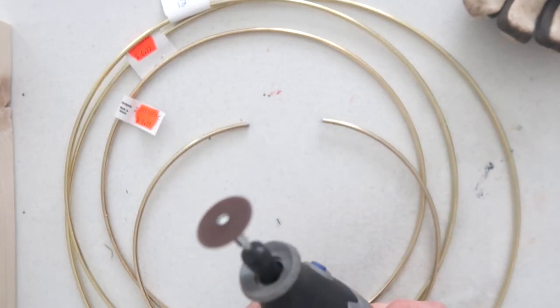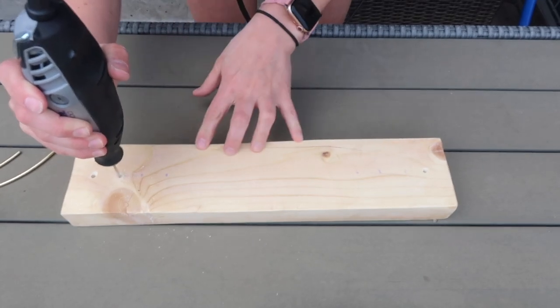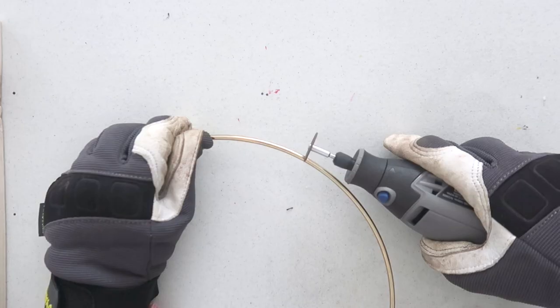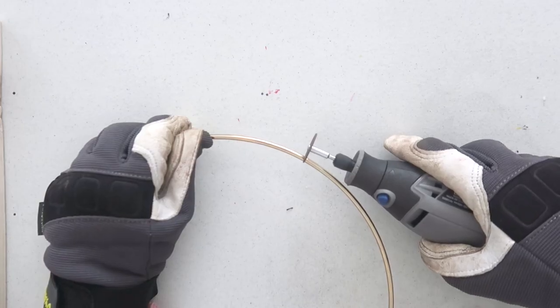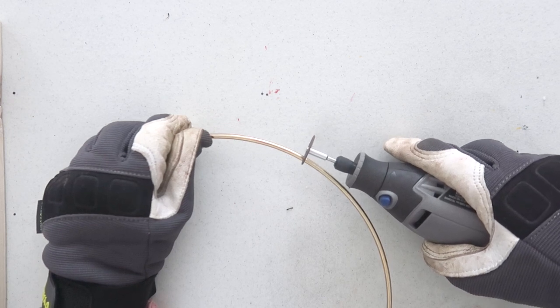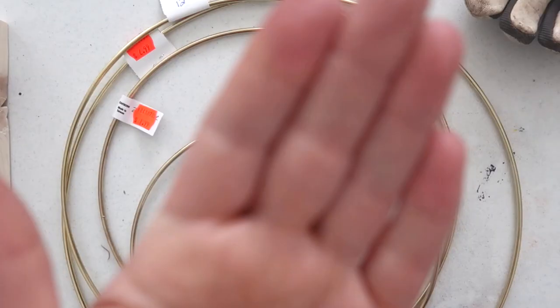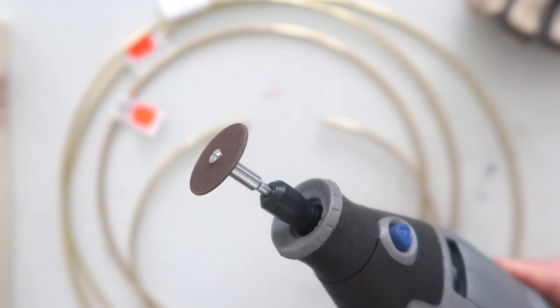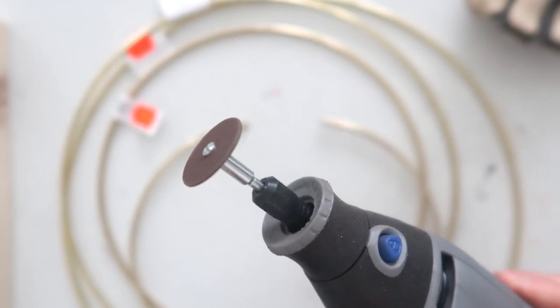The last thing you're going to need is a Dremel — you might have another tool at home you could use, but I was really excited about this Dremel because it's one of the first power tools I ever bought myself. It was fun to learn how to use it. It let me drill the holes into the wood so the hoops would fit, and it also allowed me to cut the metal hoops in half. I'll put all the information in the description box below on what tools and bits on the Dremel I used to cut the metal.